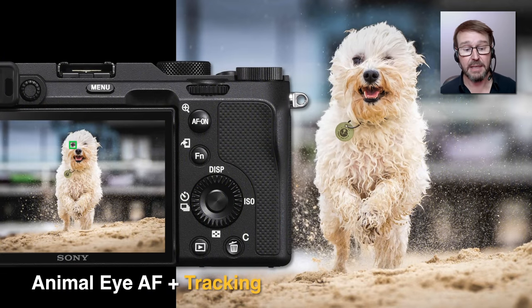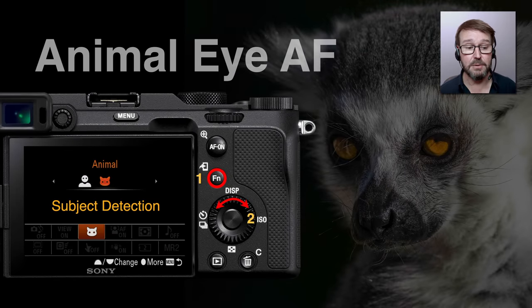The very latest model cameras had animal AF, but it was inconsistent or couldn't be used with AF tracking on cameras such as the Alpha 7R4. With newer releases such as the Alpha 9 II — backdated to the Alpha 9 — and the Alpha 7C, we can have animal AF combined with AF tracking, which helps the camera more reliably stay with a fast-moving subject. So AF tracking continues to get better and better. Because I switch between humans and animals, I've assigned subject detection to the function menu so I can quickly switch between the two.